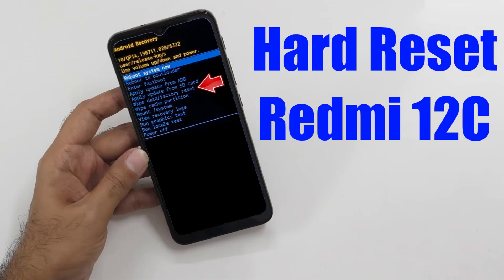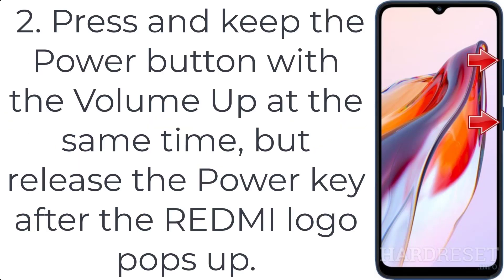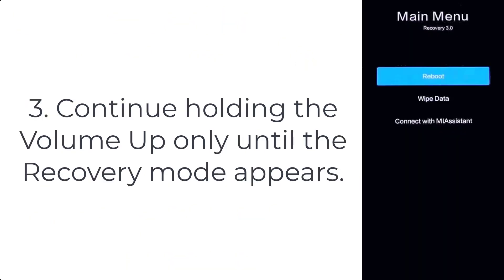How to hard reset Redmi 12C. Step 1: use the power key to turn off the Redmi 12C. Step 2: press and hold the power button and volume up at the same time, then release the power key after the Redmi logo pops up. Step 3: continue holding the volume up only until the recovery mode appears.